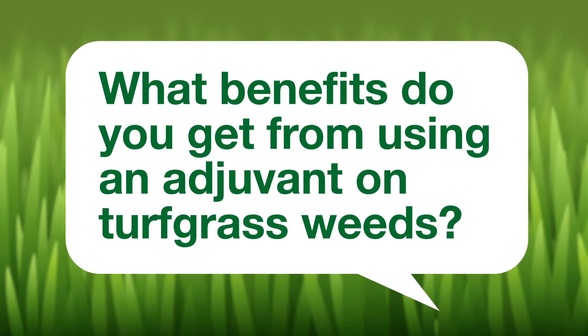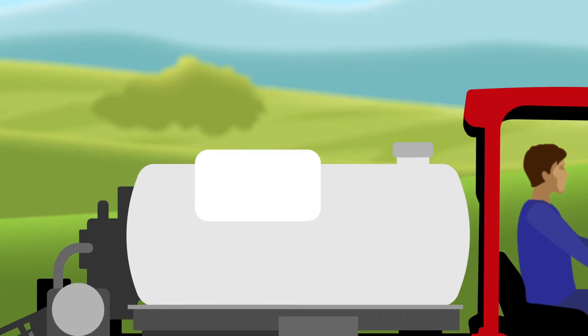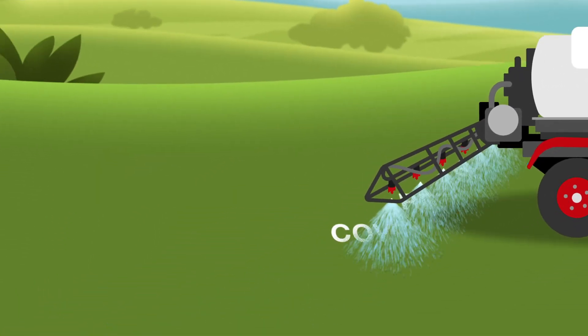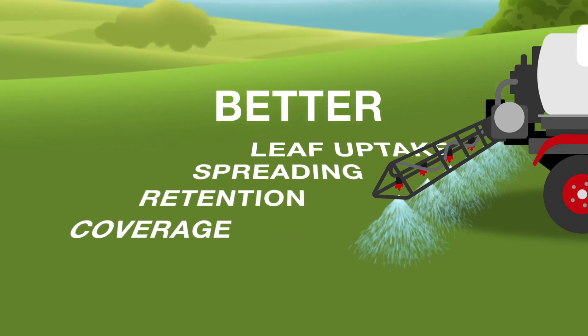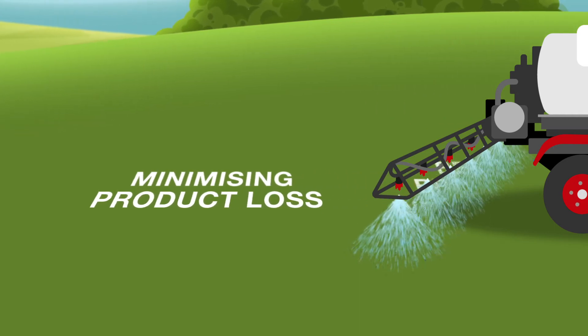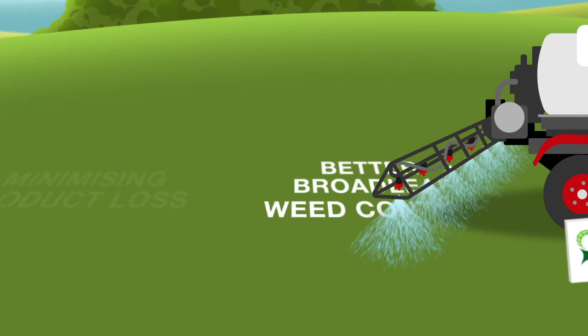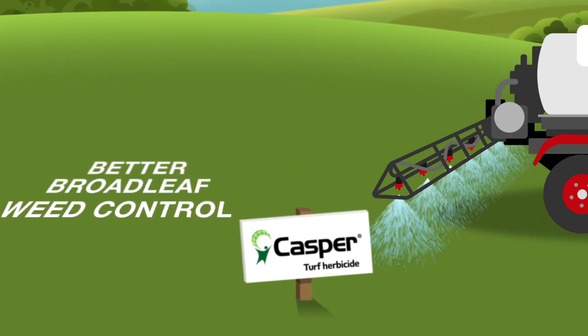What benefits do you get from using an adjuvant on turfgrass weeds? Adding an adjuvant to a spray mix offers a range of benefits. The lower the surface tension in a spray solution, the better the coverage, spreading, and leaf uptake. Product loss is also minimised, allowing more product to reach its target, so you can achieve even better broadleaf weed control from a product like Casper.